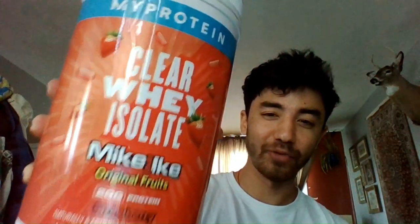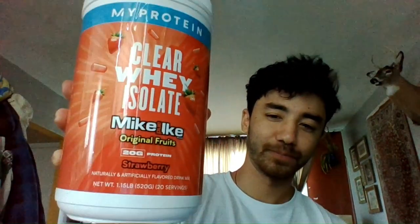Hey guys, ya boi Mildepoddlegram back here again with another banger video. Today's video is a reaction video to the Clear Whey Isolate from My Protein.